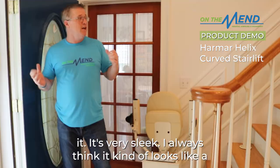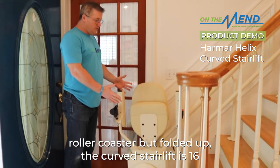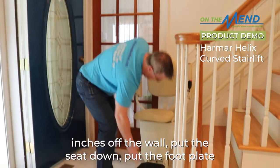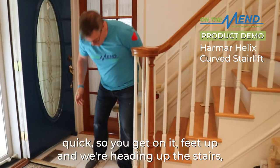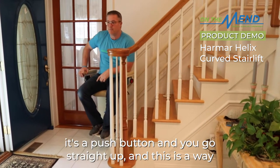It's very sleek — I always think it kind of looks like a roller coaster. The curved stair lift sits 16 inches off the wall. You fold it up, put the seat down, put the plate down, put the handles down, and you are in business. You get on it, feet up, and you're heading up the stairs — it's a push button and you go straight up.